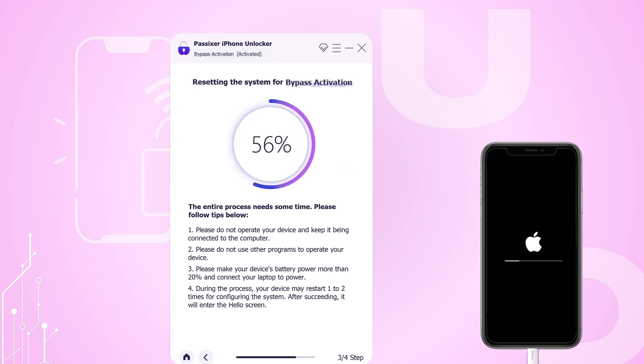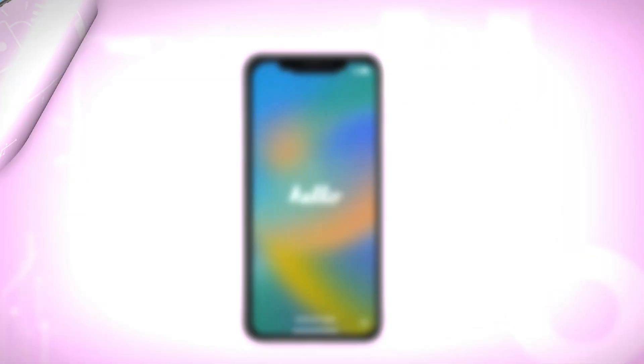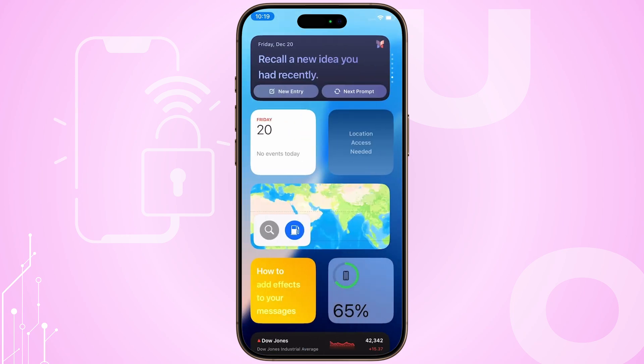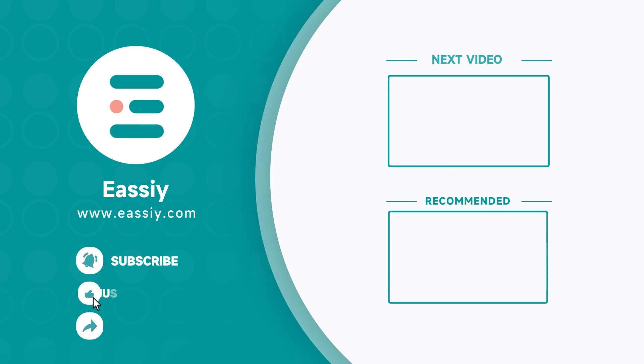The tool will begin the Activation Lock Bypass process, which should take only a few minutes. After the process is complete, you can disconnect your iPhone from the computer and click OK. If you need more details on any of these steps, feel free to ask — we're always here to help. Don't forget to like, subscribe, and share. Your support means a lot to us. See you in the next one.